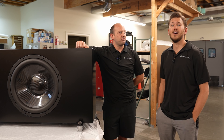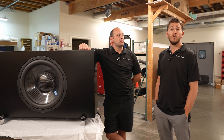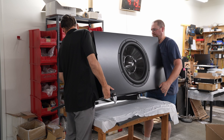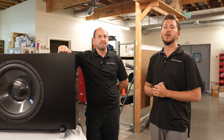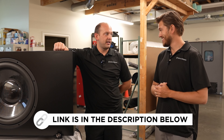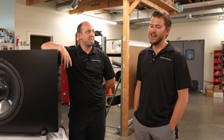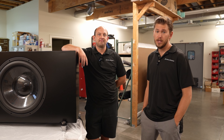Dreamedia has been on YouTube for years constantly searching for the best gear to exceed customer expectations and deliver a system like nothing you've ever experienced. They're proud to offer RBH as a nationwide online retailer, and RBH will be part of their Dream Media Plus program for high-end home cinema and reference-level systems. Their 12-inch subs measure amazingly — it's a killer brand.